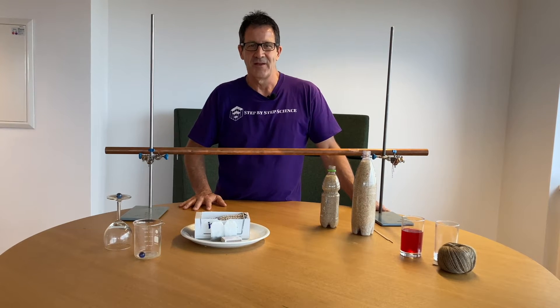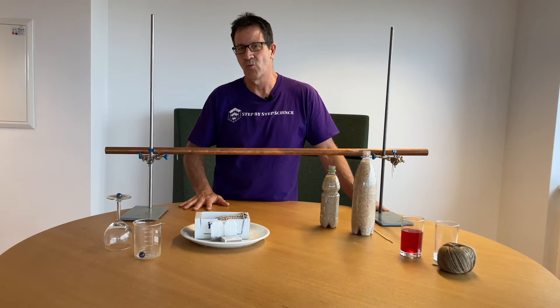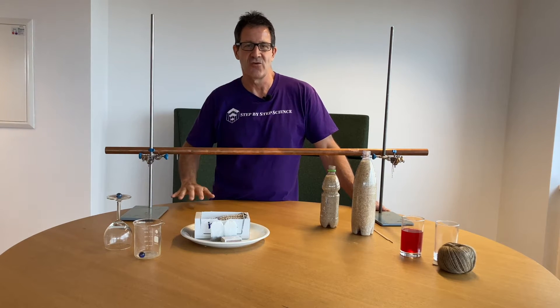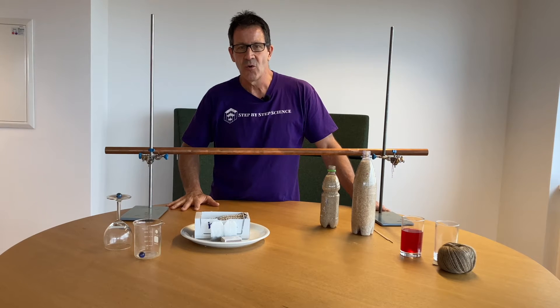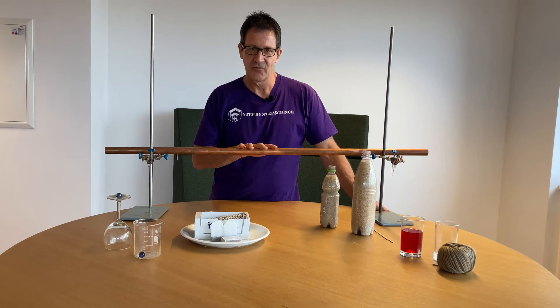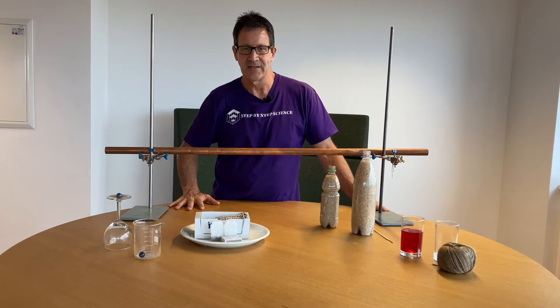Welcome to the next installment in our Making of the Scientist video series. In today's video we're going to go over five different fun challenges that you can do at home with your kids on the weekend, or you can do these in your classroom as lecture launchers. Everything you need, except maybe this copper tube, you can get at your local grocery store. So let's get started.